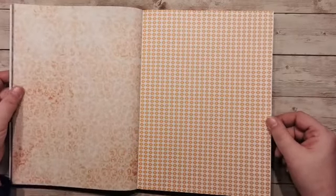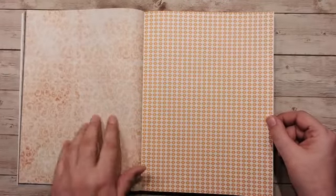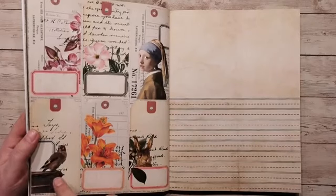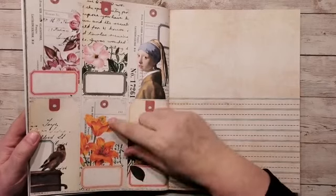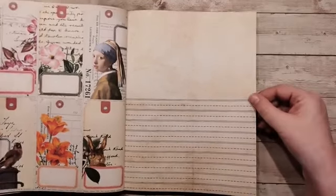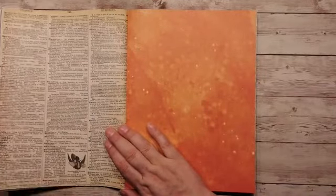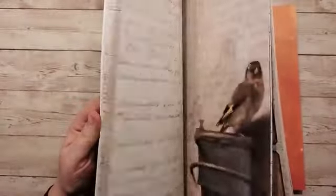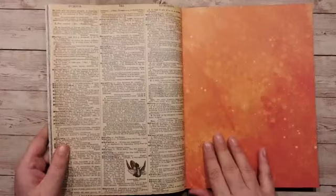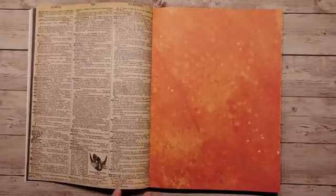Het is wel heel mooi hoor, ik hou hier wel van. Ik hoop dat je de kleur een beetje goed kan zien, maar dit is dus een oranje achtergrondtint. Hier heb je dan weer labels. Hier heb je dan weer de putter. Hier een konijn. Wat bloemen, heel fel oranje, roze. Supermooi. Nou, dit is een wat rustiger achtergrondvel. Weer een stuk uit het woordenboek, maar dan wat duidelijker. En hier was hij wat waziger, wat cremiger, en hier is hij wat bruiniger van kleur. Ja, de putter — ik was alweer vergeten.